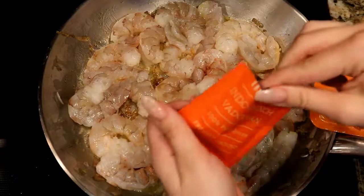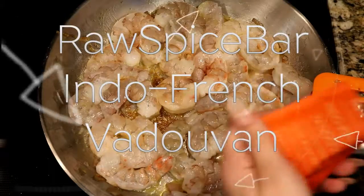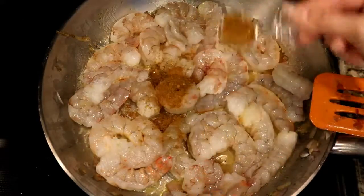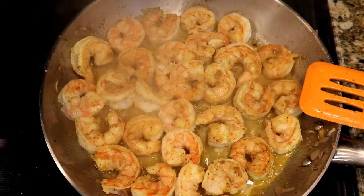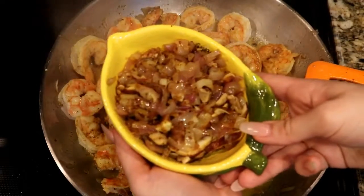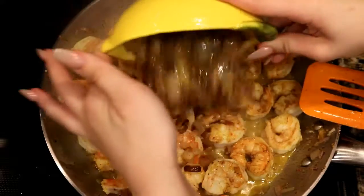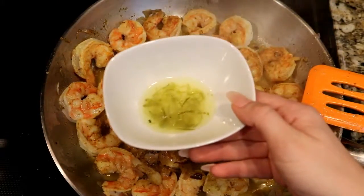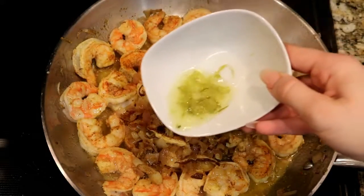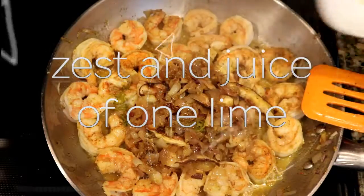While our shrimp are cooking, we go ahead and add another teaspoon or two of the Indo-French Vaduvan spice blend, and let it continue cooking until the shrimp is completely cooked. Once done, we stir in our shallot-garlic mixture, then add the zest and juice of one lime. We also have an additional lime set aside for after the dish is prepared.